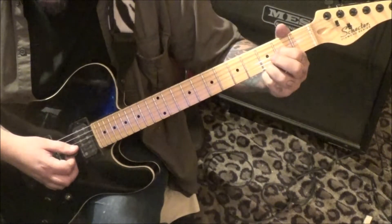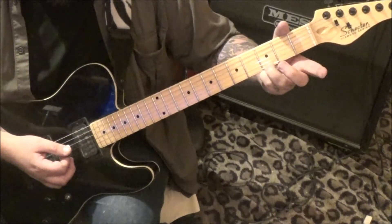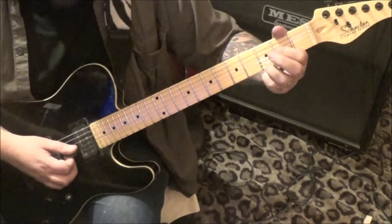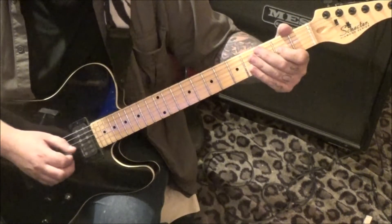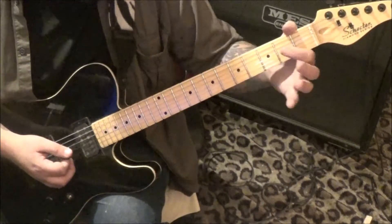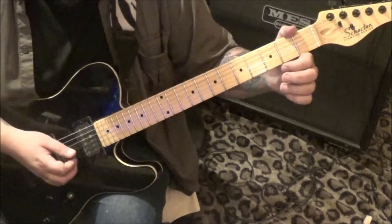Then stop and then come back down, strum, and then open on the G string. Keep the 3 high E down and do that twice. So it's 2G, open B, bend release the 2G. Open G, up, 2D down, pull off to an open. And then open D and G, hammer to 2G. And then up on open G - they're kind of like triplets there.